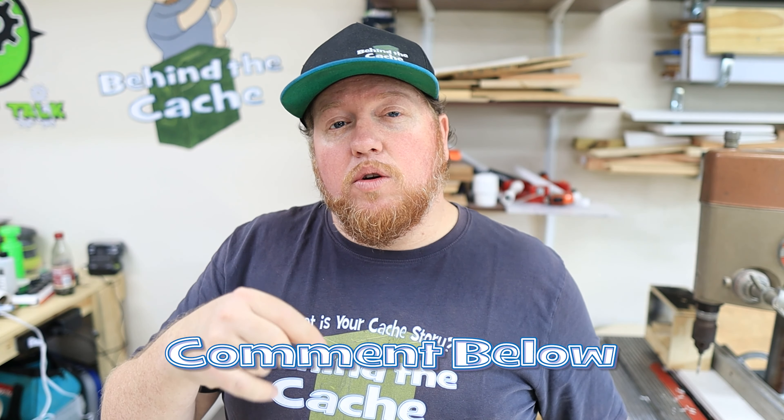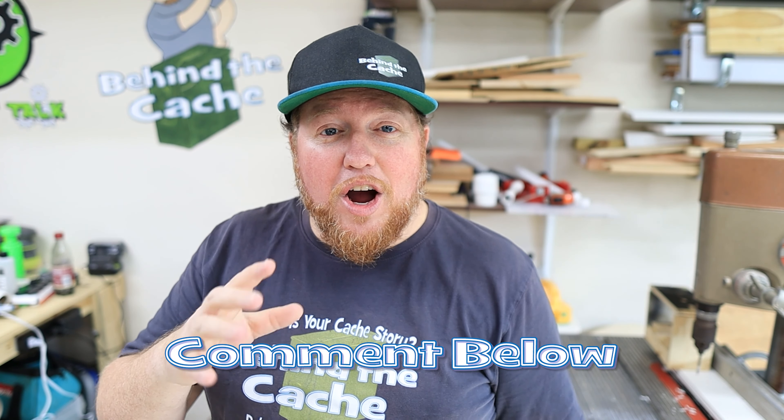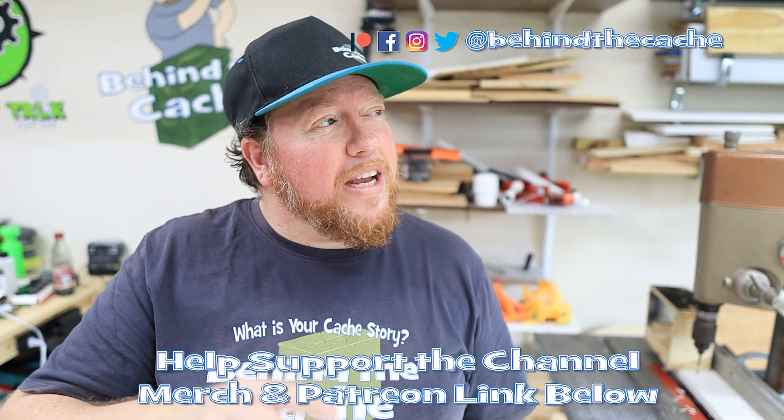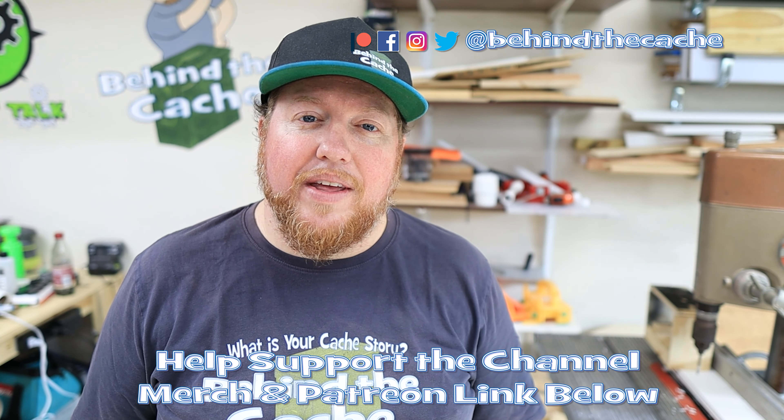Now I want you to leave me a comment down below — do you have any other tips for any cache hiders? Leave me a comment down below, let me know, I'd love to hear from you. But don't go anywhere — go check out another one of these videos just right over here and find the story behind the cache.